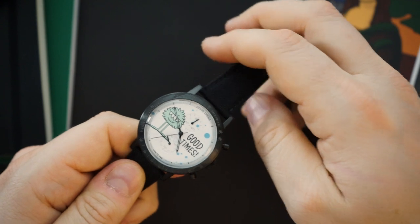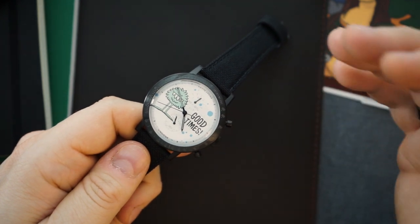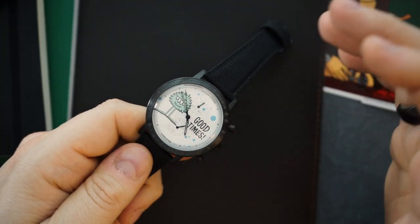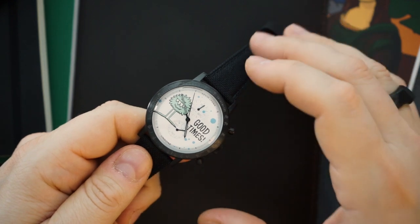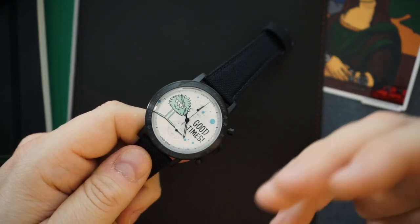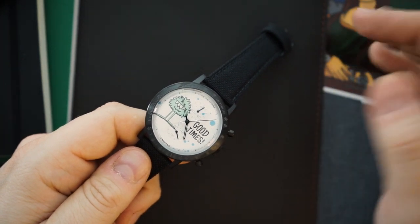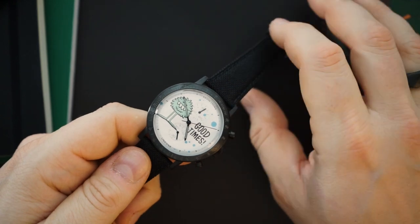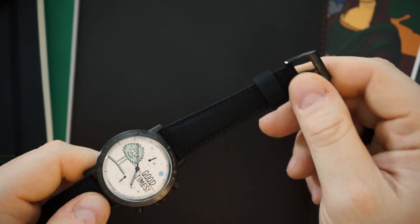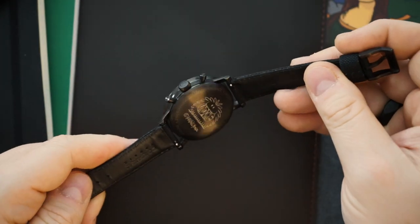This gets around 30 meters of water resistance. It runs a Seiko Mechaquartz — the VK-61. It's just a cool watch. These come in at around $349. That might seem like a lot for a Mechaquartz chronograph, but considering it's PVD plated, the tie-in with Kevin Lyons, and the customizable aspect, I think it's actually a pretty good price. The strap is also very nice — I've been impressed with the straps that come on Undone, they do a very good job.